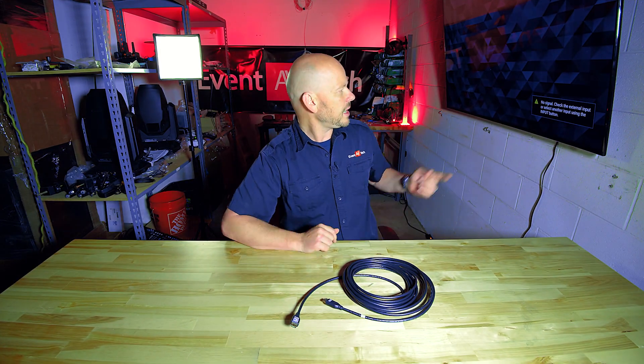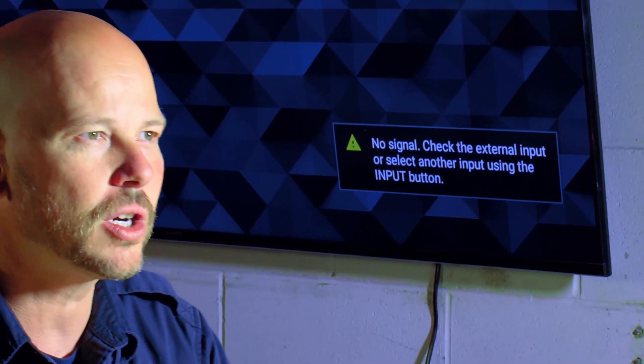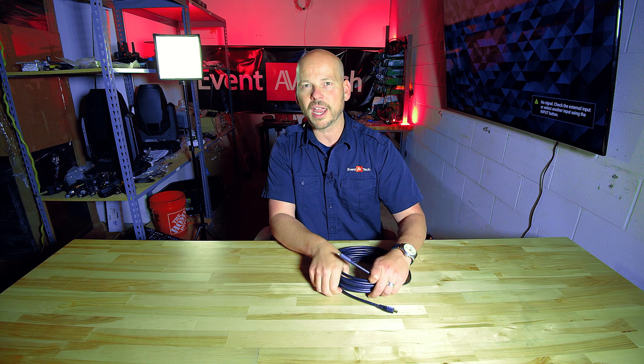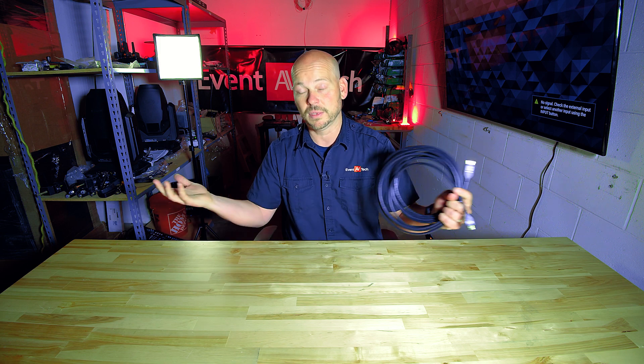In our TV today, it says no signal even though we thought we had everything hooked up correctly. But there's something that a lot of people don't know about long HDMI cables. Have you ever plugged in a long HDMI, thought you had everything correct, and then it didn't work? Here's the reason why.